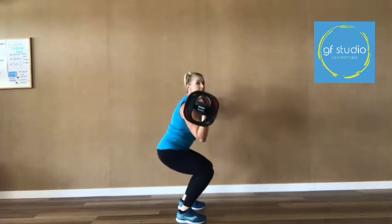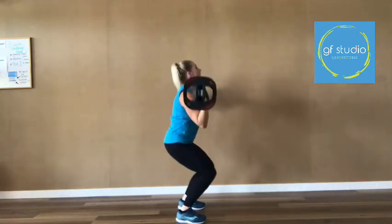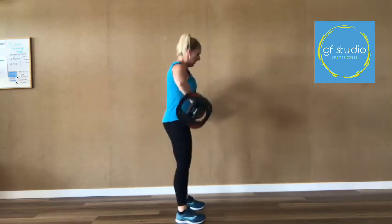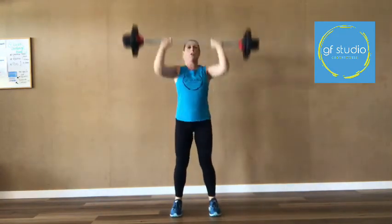The bar stays close to your body the whole time — bring the bar up, flip, push to the roof, back down, and then down the body. Think of it as pulling your t-shirt up on the way up, and pushing it back down on the way down. Always use your legs as the bar gets heavier. Drop, push, and down. That is your clean and press — it's a great movement to get the heart rate up.